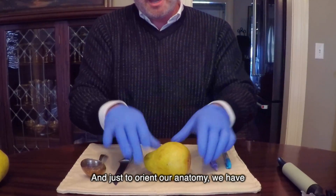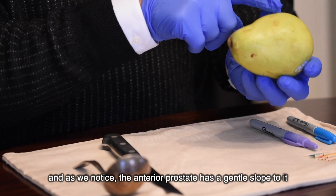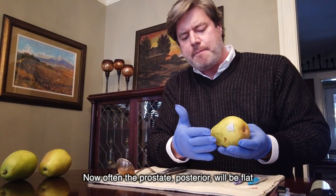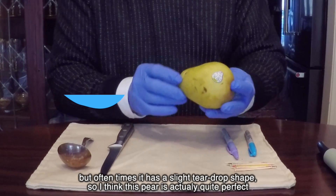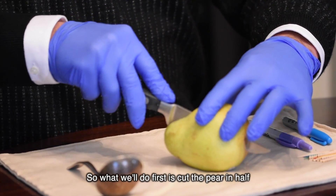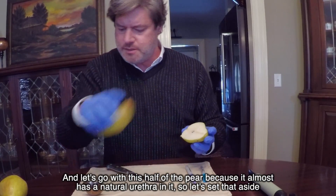To orient our anatomy: the bladder would be here, so here's the base of the prostate and here's the apex. The anterior prostate has a gentle slope to it. The posterior prostate will often be flat but oftentimes has a slight teardrop shape. This pear is actually quite perfect. We'll cut the pear in half.